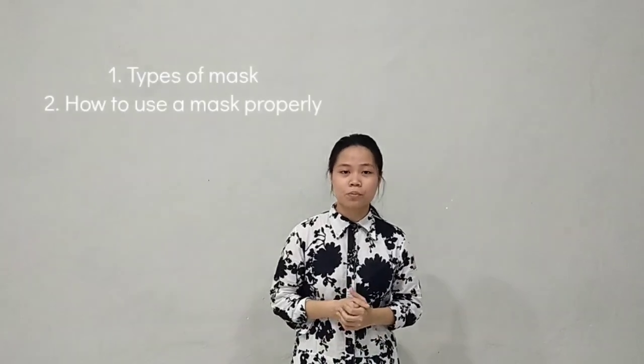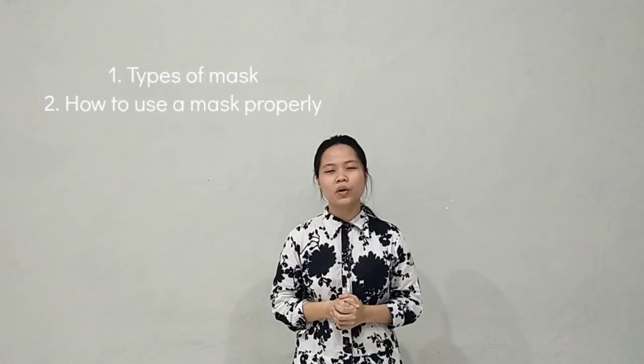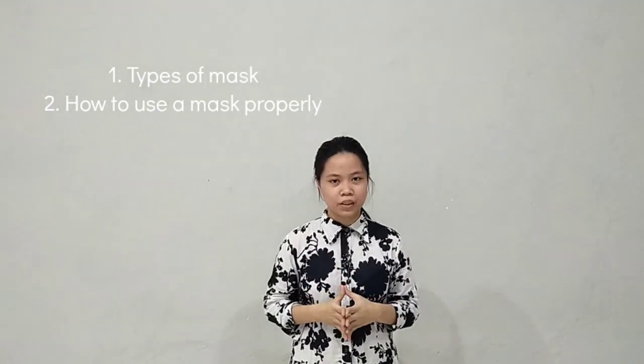Hello everyone, my name is Hanesa, and now I'm going to tell you how to prevent the spread of coronavirus by using a mask properly. So in this video, I will discuss about the types of masks and also how to use masks properly.